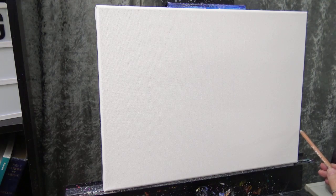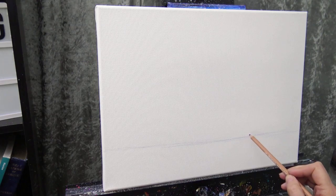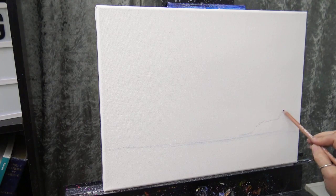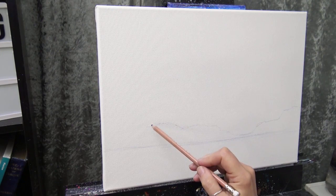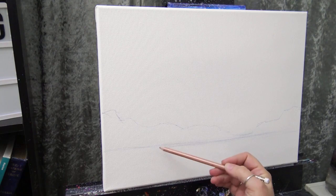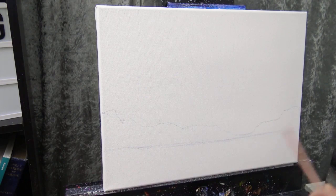I'll draw a relatively horizontal line all the way across, then sketch in some low mountains. I want to keep in mind where my sun will go — roughly on a one-third mark — that'll be an interesting place for the sun. From there, I'll loosely sketch in some low mountains. As I paint the sky I'll paint over this line, so I don't need precise mountains. I'll bring these mountains around rather than just having distant mountains, so the horizon curves around like that.